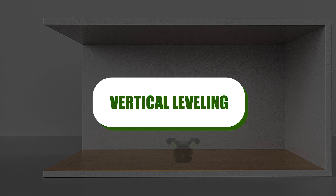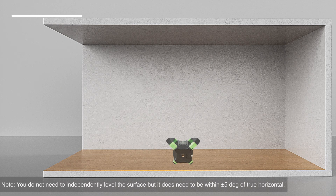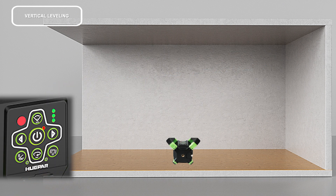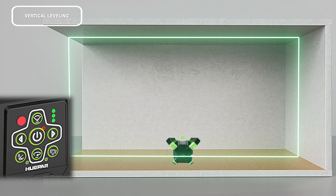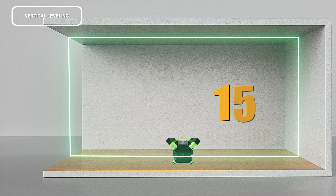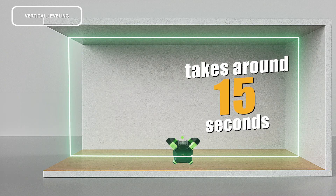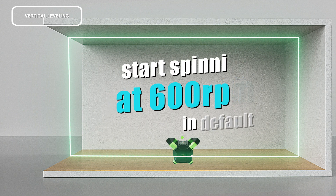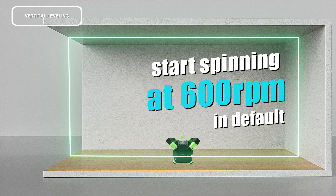Vertical leveling: place the unit on the mounting bracket on a firm, generally level surface. The mount is located on the opposing side of the keypad. Press the button and the unit will power on and begin automatically self-leveling vertically. This process takes around 15 seconds. When leveling is complete, the laser will start spinning at 600 RPM by default, indicating a vertically leveled plane.